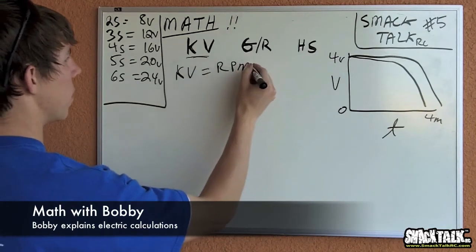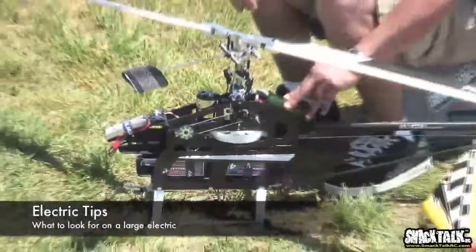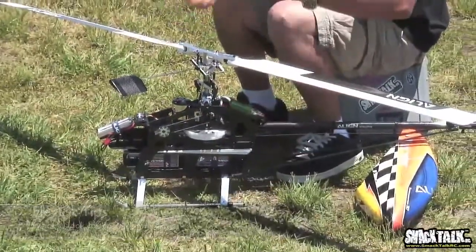KV equals RPM per volt. So if we wanted to figure out — it's a receiver — so if anything ever happens to my speed controller, my batteries, or my motor.